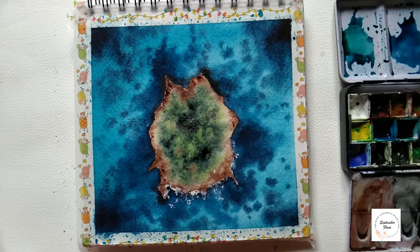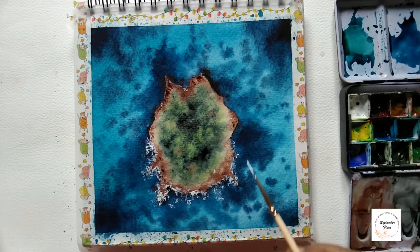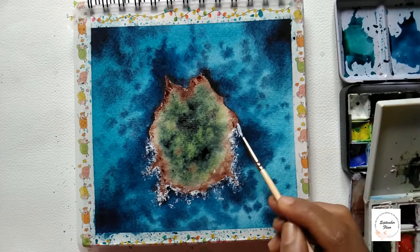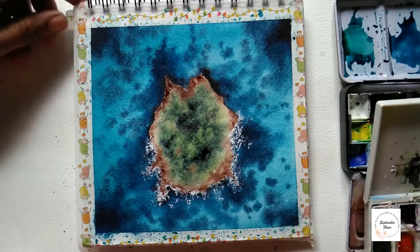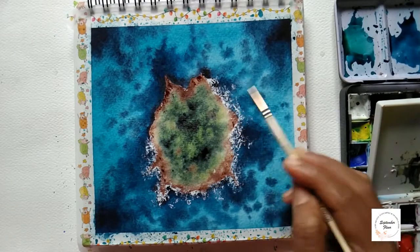We'll be adding ocean foam using dry brush techniques. You can use white watercolors or white gouache. Here I am using white gouache.